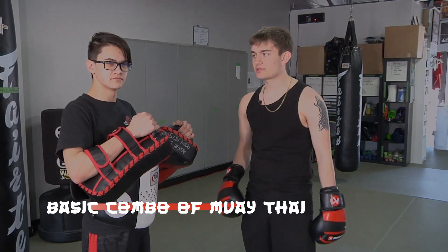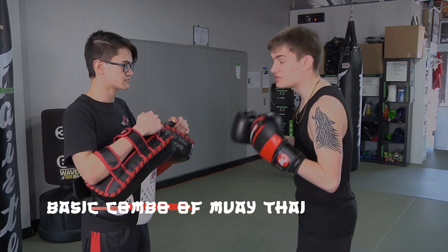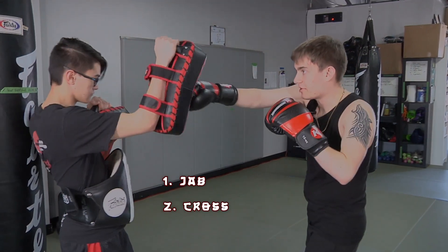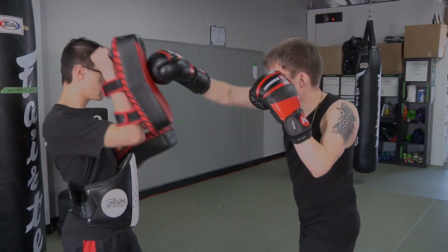We're gonna get started with the first combos. This is known as the 1-2 series — very basic, so any person that just joins can understand the basics because it's just easy to remember. The 1-2 series is doing a 1 and 2: 1 meaning jab, 2 meaning cross. So you do 1, 2, and then a cross.